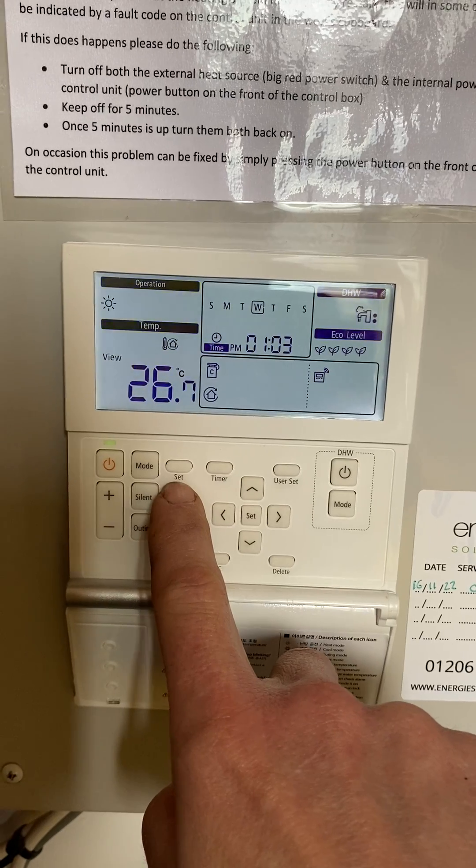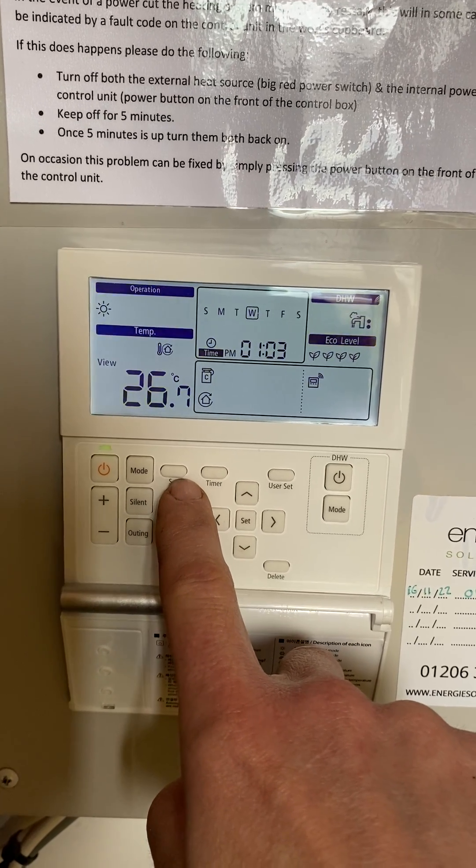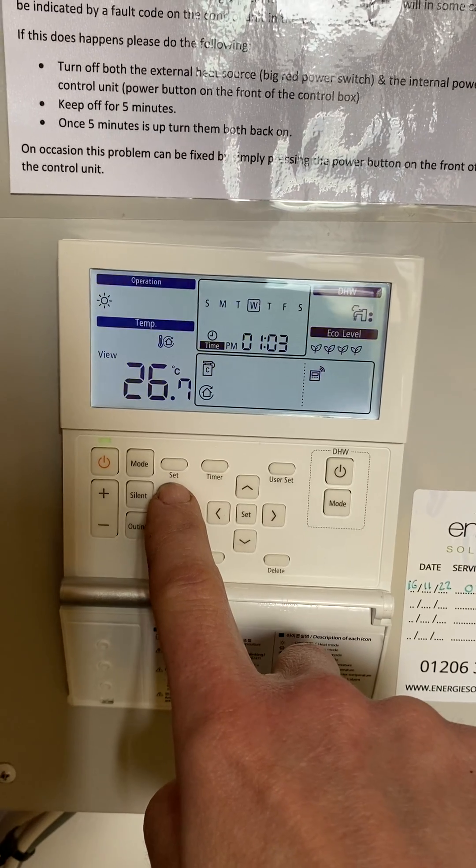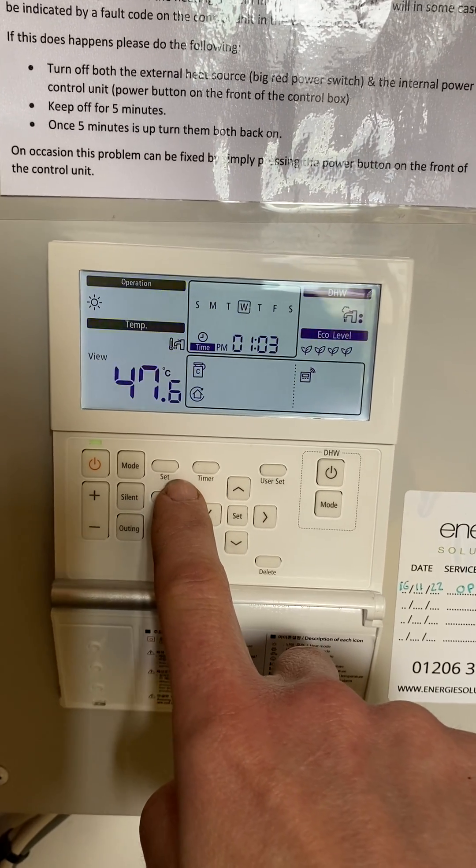This has to be more than about 15 degrees, otherwise the compressor won't start. And that is the temperature of your hot water.